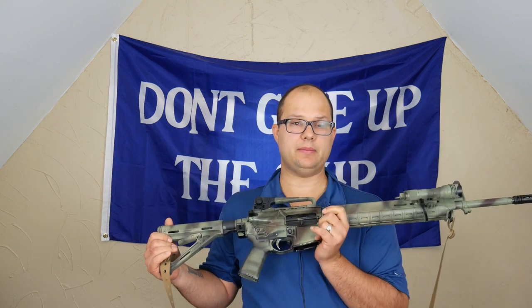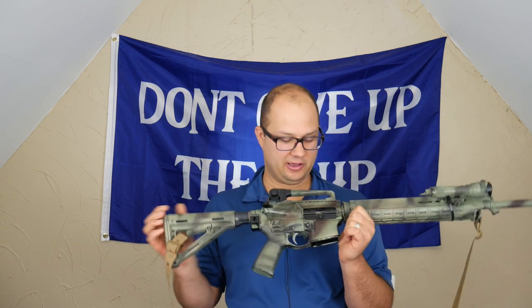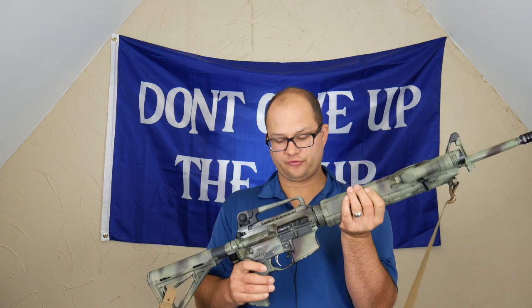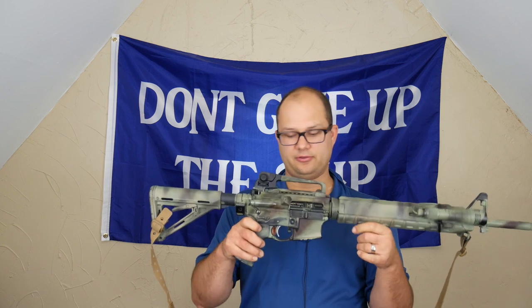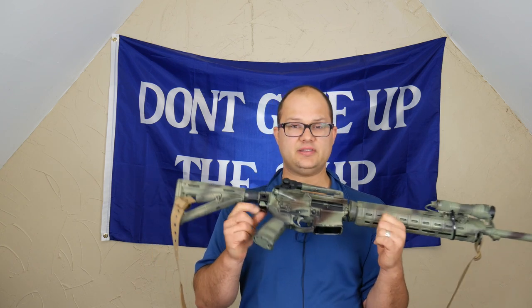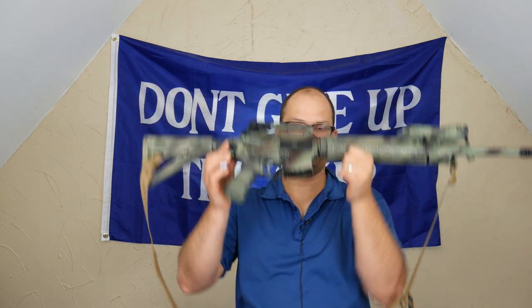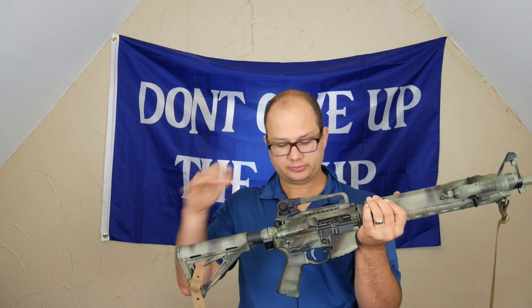This sat with a BCM upper for quite a while — quite a few years — and then I eventually bought a BCM lower and put the BCM lower on the BCM upper so I could have a complete BCM gun. So I had this leftover lower laying around and decided to do something with it. It does have an ACT trigger in here, which I really like. Those are nice. I ended up putting an ambi-safety on there. I have a single-point attachment back here for single-point slings, but this gun ends up having a two-point sling — I just left it there because I don't want to mess with it.